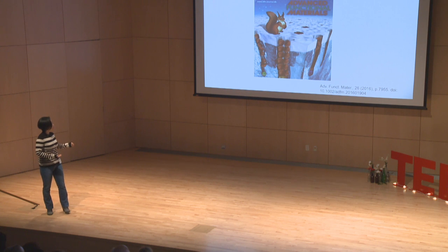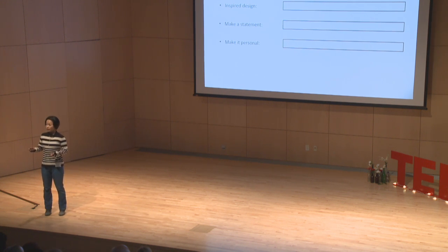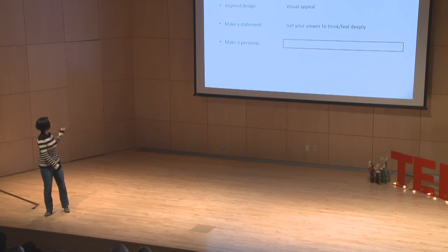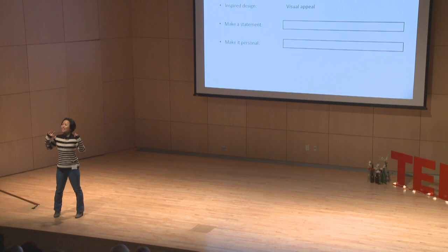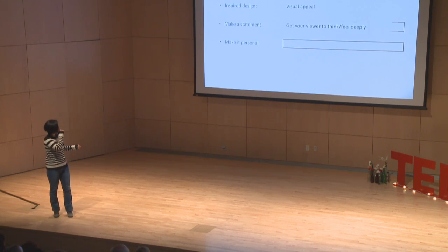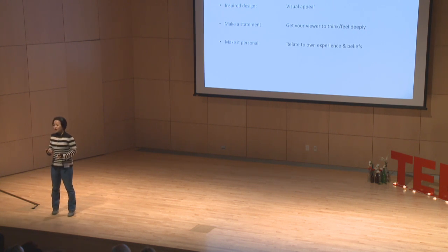My presentation is then followed by a presentation by an art teacher at the high school. She first talked about inspired design — how to use shapes and patterns to give visual appeal. Next, she talks about making a statement: how you can use artistic projects to get your viewer to think or feel very deeply. And the final bullet point, make it personal — she challenged the students to connect the project to their own experiences and beliefs. So now the students have some idea of what art can be used to convey science and some ways artists bring concepts into artistic presentation.